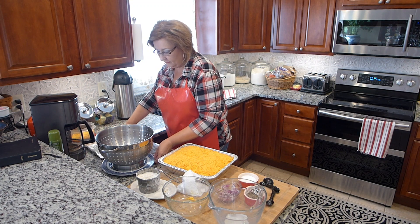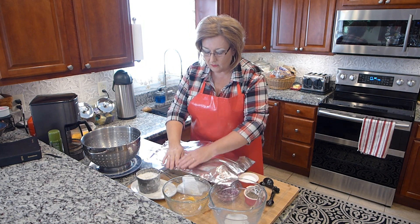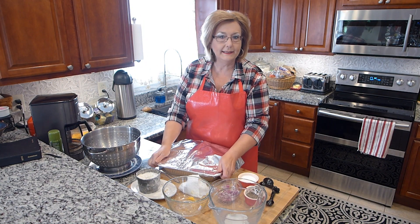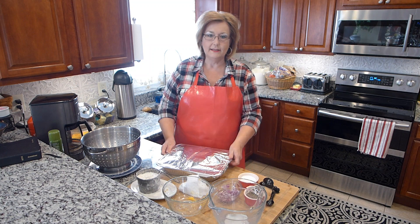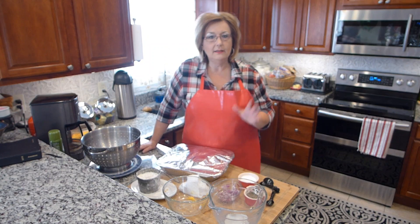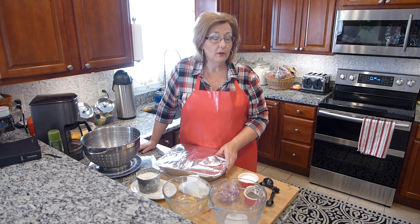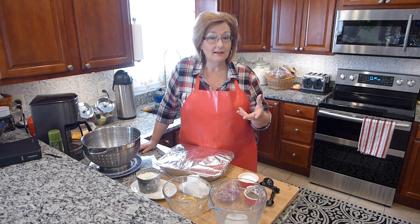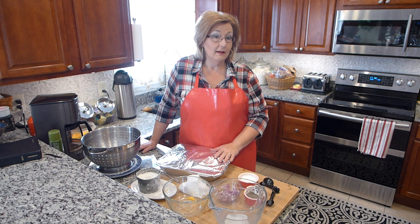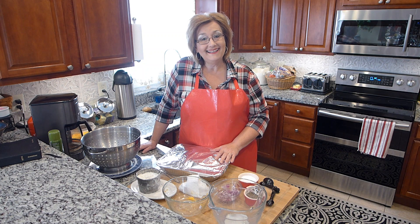Now I'm going to put this in the oven and cover it with foil. If you have a glass baking dish with a lid, certainly cover it. I'm covering it for a couple of reasons — I don't want the top of my cheese to brown too quickly, and the foil is going to help those potatoes steam and get done a little quicker. I'm going to bake it at 350 degrees for about an hour and a half, and I'll come back and let you know how long it actually was in the oven.